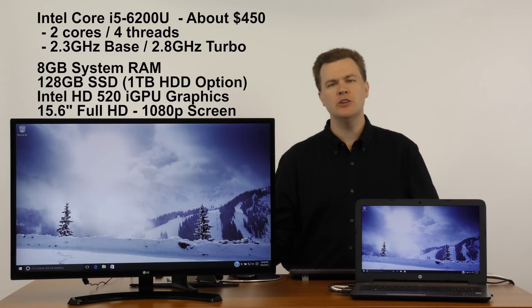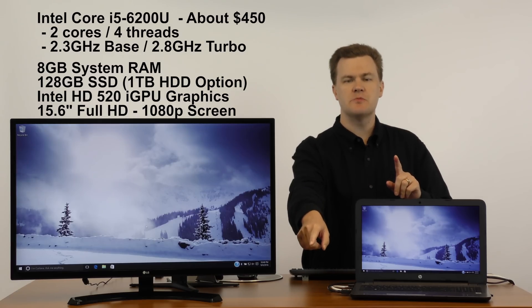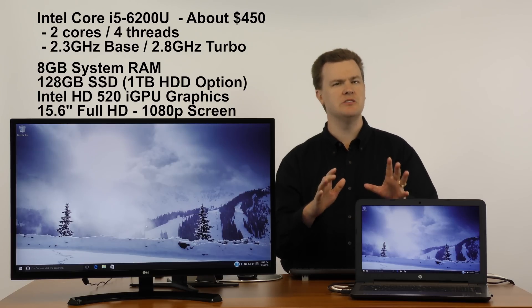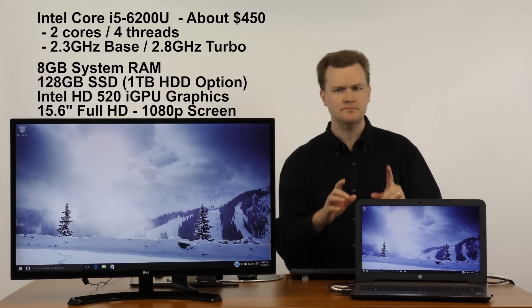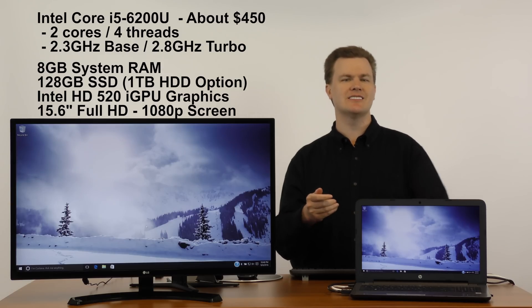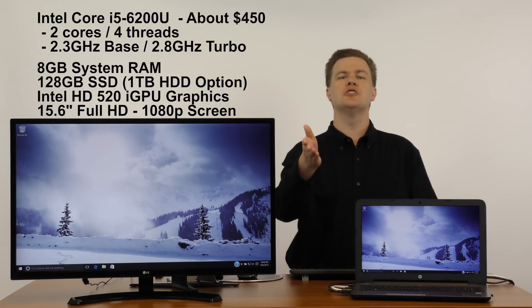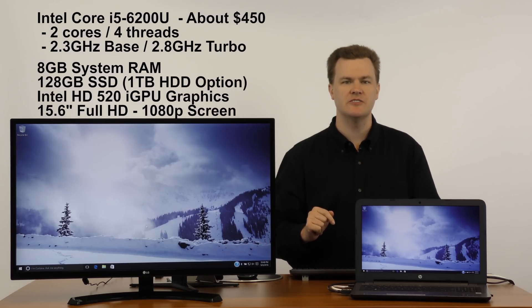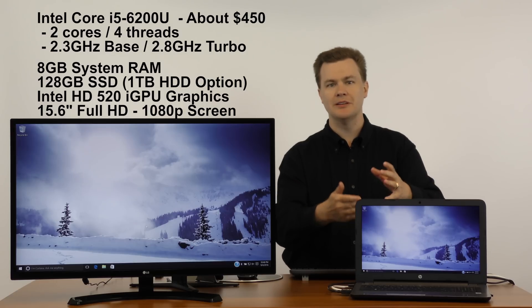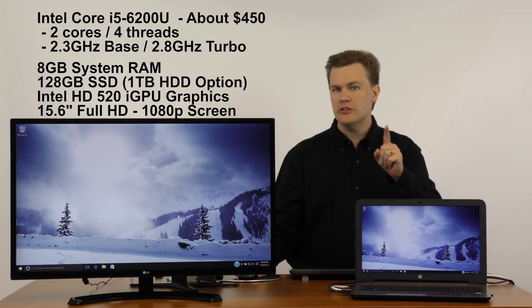It comes with a 128 gigabyte solid state drive — a hard drive is an option instead, links to both will be in the video description below. I recommend the SSD option because at this price point the fact that you can get an SSD is awesome. Much faster boot performance, much faster program loading time, but you give up space — 128 gigs is a lot less than the one terabyte you get in the hard drive version. It also has a DVD reader/writer, webcam, memory card reader, Wi-Fi, and Bluetooth. It's fully loaded — a great machine.